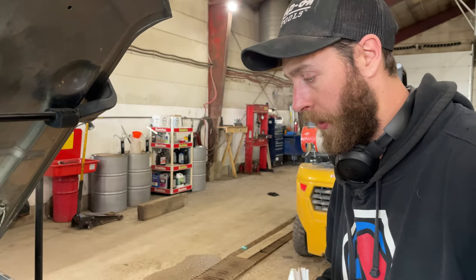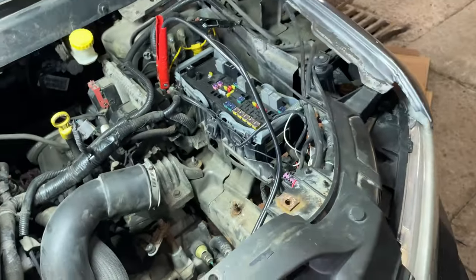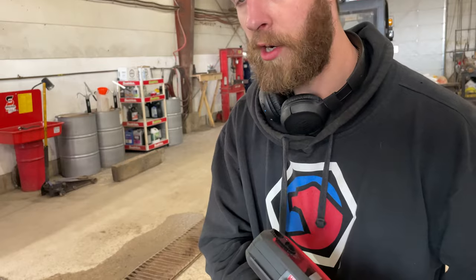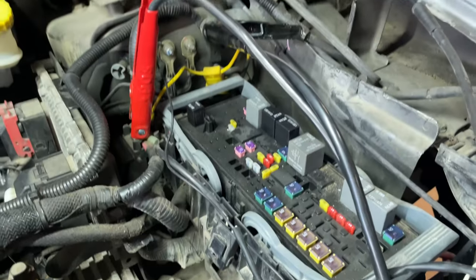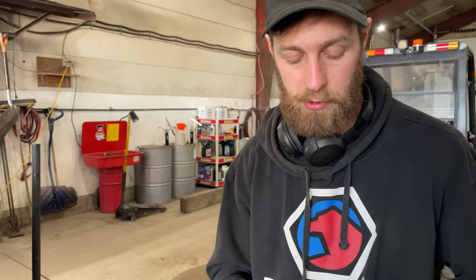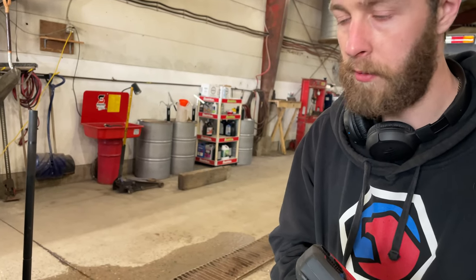I've already taken the air box out and run through this a bit. It's a really simple circuit - your battery sensor is attached to the negative terminal, which is down behind the fender. There is one power wire that feeds it, and then there is a communication line that goes to the body control module. It's called LIN, which is your local interconnect network - just a one-wire communication line.